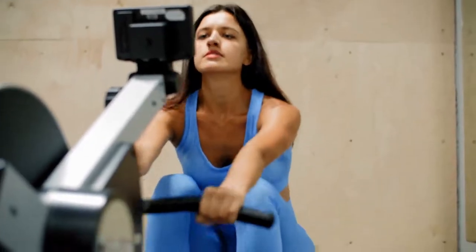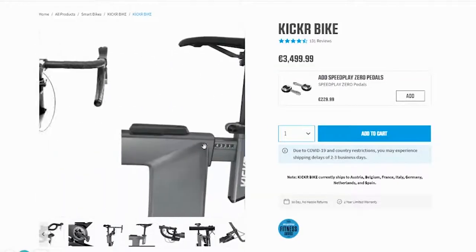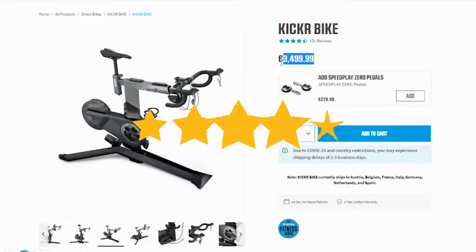Hey, this is Ava from FitLab and welcome to our review of the Wahoo Kicker Bike. You'll find the links to the product in the description and you can use the links to check the latest prices and other user reviews.